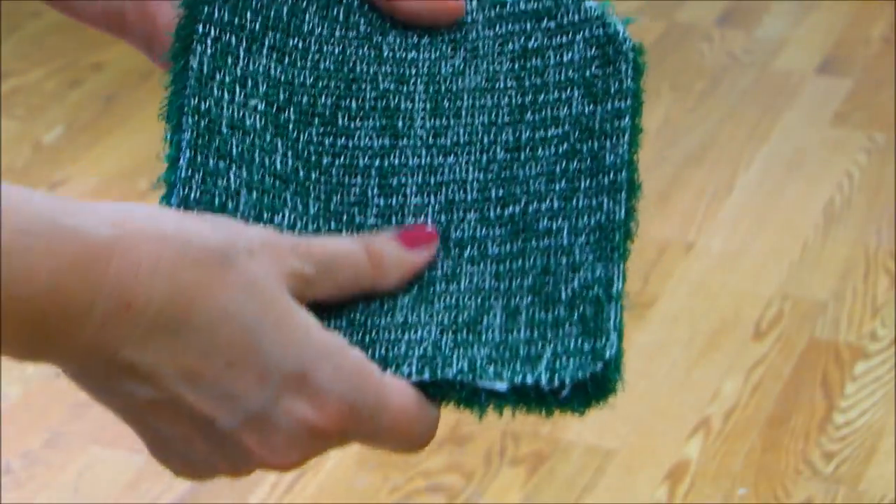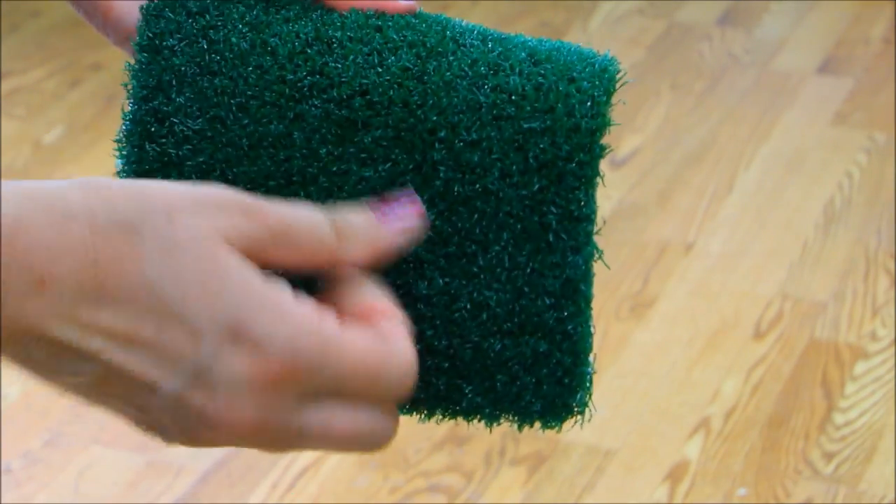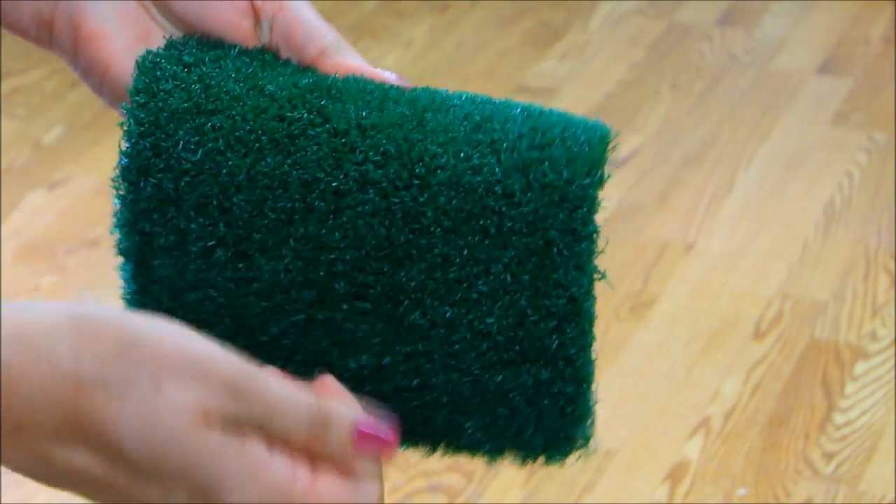Cimarron woven nylon golf mats are made with the nylon being tightly woven onto a mesh backing, making it virtually impossible to pull apart.